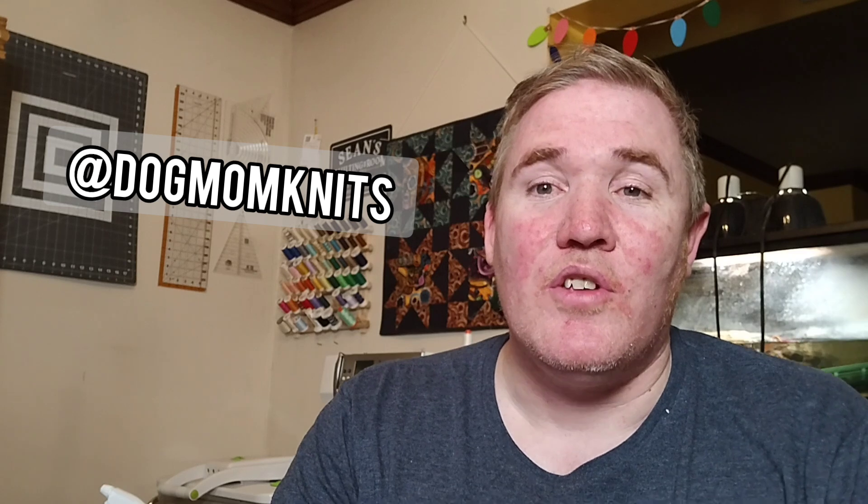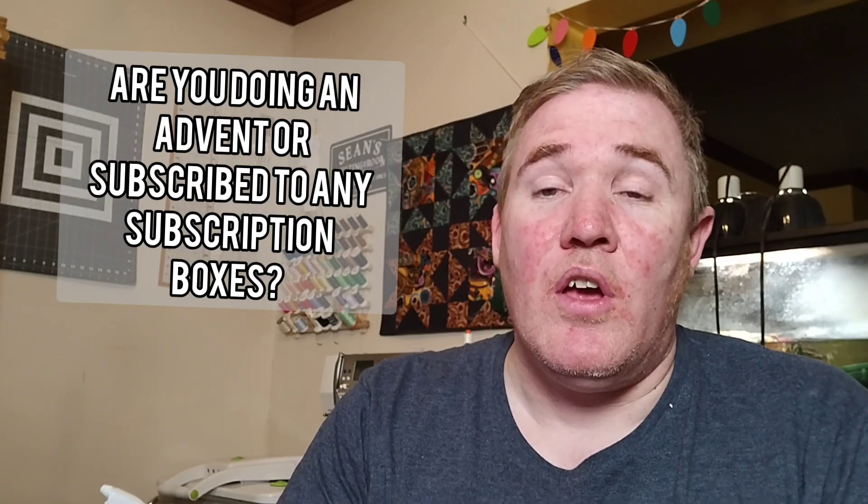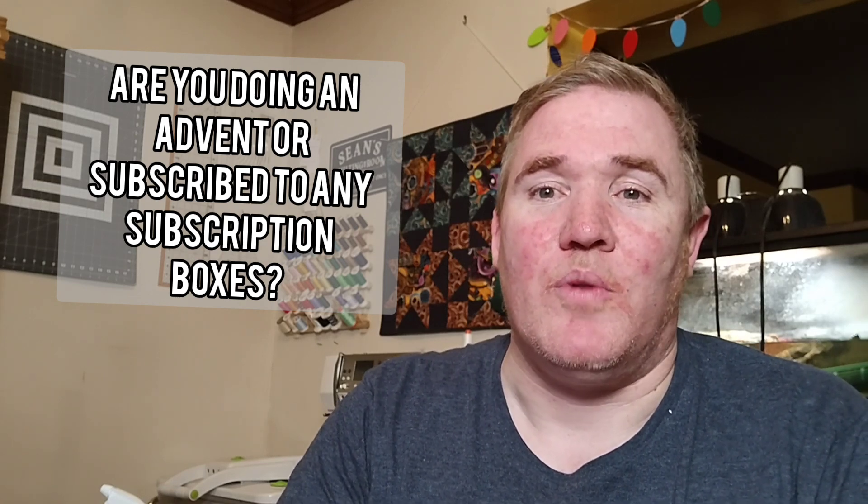Now that it's Christmas time and Advent season, I was curious to see if anyone else is doing an Advent. I'm personally not doing one this year, but my wife Amanda is. If you're interested in knitting, definitely check out her channel, Dog Mom Knits — she's doing a wonderful Advent and Vlogmas series this month, as are many of my sewing friends. I was curious: are you doing an Advent this year, or do you subscribe to any wonderful subscription boxes? Let me know which ones.